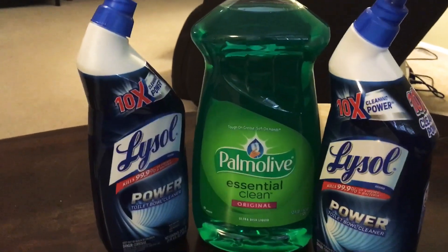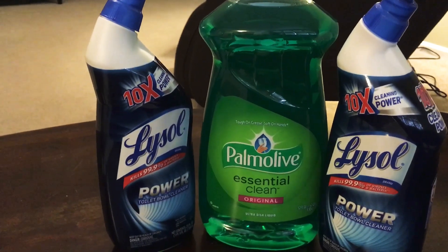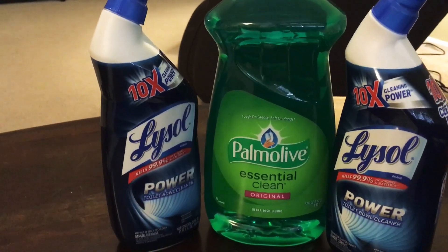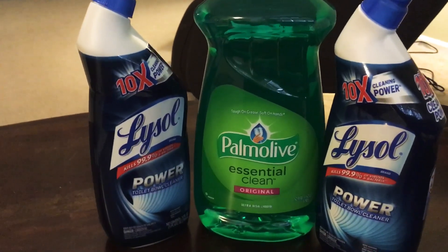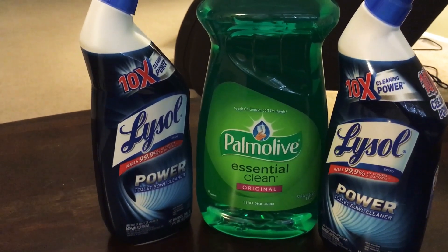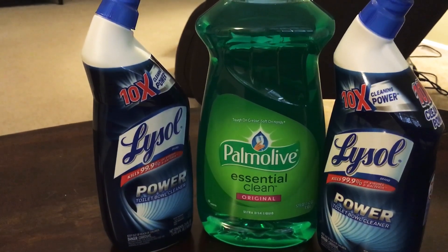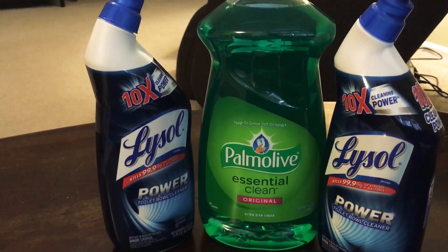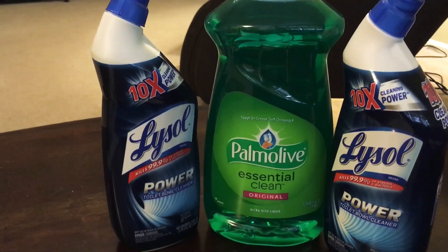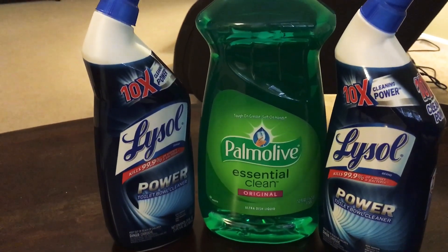Got some coupon mascots in the background there. Anyway, I had 50 cents off one Lysol and a dollar off two Lysol products. Since I got two products, those two coupons stacked and I got $1.50 off the two bottles of Lysol toilet bowl cleaner. They were priced at $2 each.